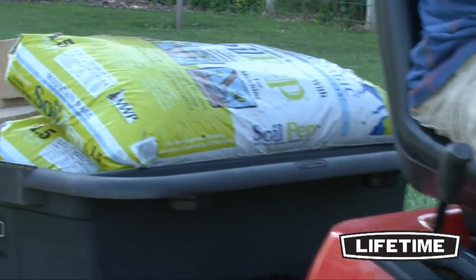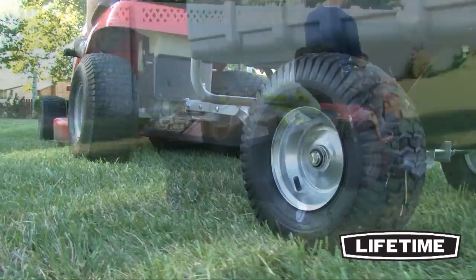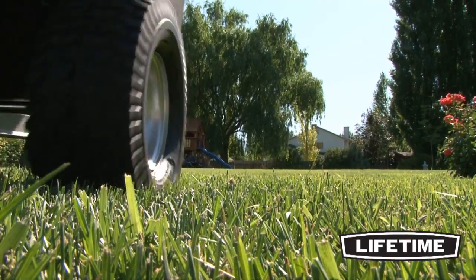The Yard Cart has a deep 10-cubic foot capacity tub, making it perfect for transporting larger materials. The heavy-duty 15-inch treaded wheels feature ball-bearing hubs for smooth movement and are built to handle up to 650 pounds.